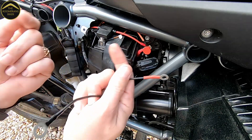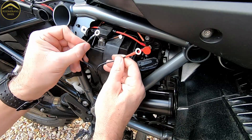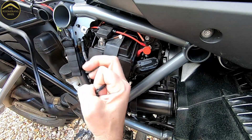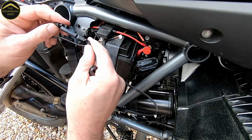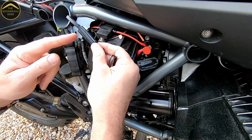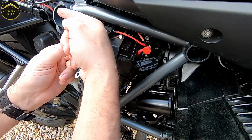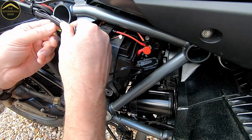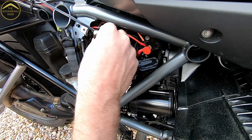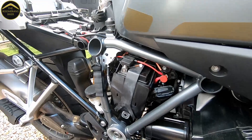Undo your terminals, connect the positive, tighten that up, and then connect the negative or earth. From there, what I did was use the old cable tie trick — just a cable tie with a bit of electrical tape, fed the cable tie through and then pulled the SAE connector through the frame. I'll move the camera slightly just so you can see.